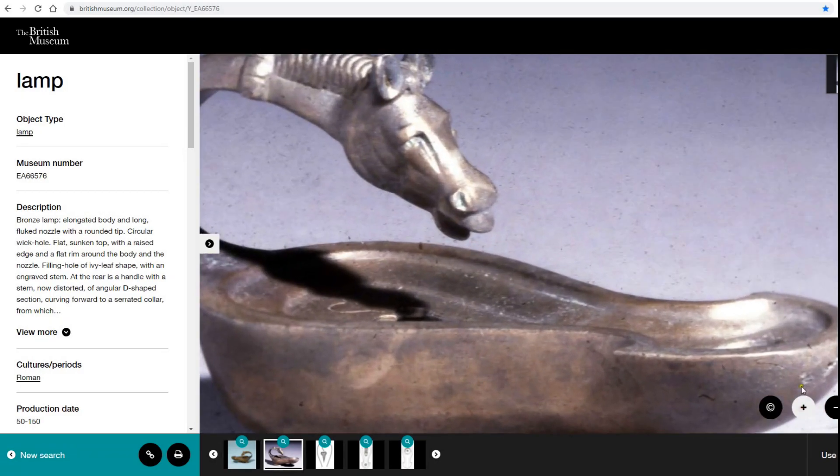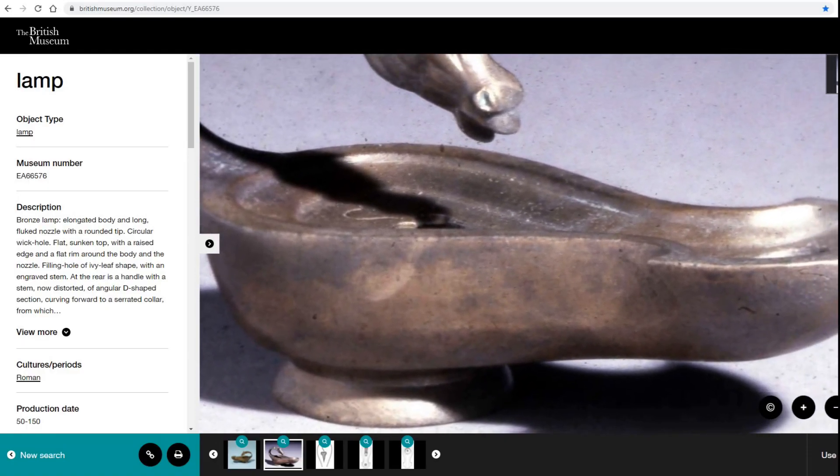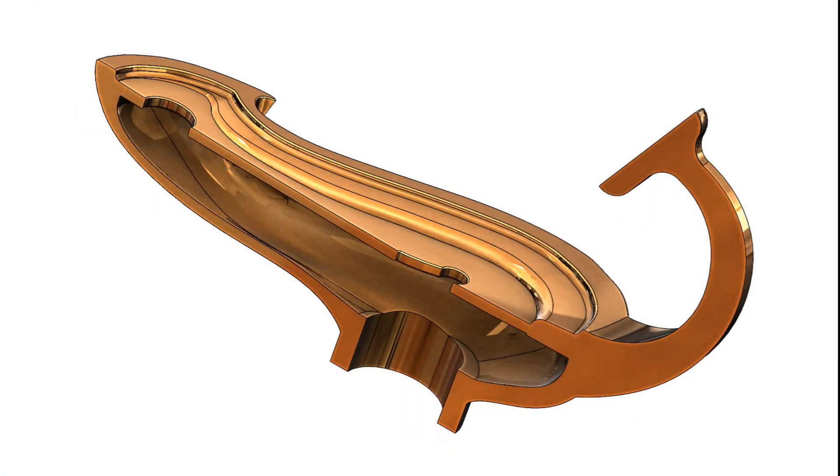The original lamps have a complex flowing geometry that folds in upon itself in several areas. The body is mostly hollow with thin walls, and it has quite small openings for the base, wick and oil filler.